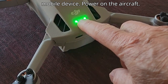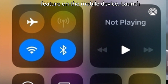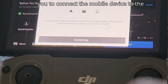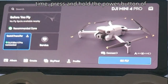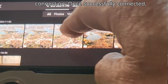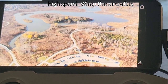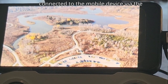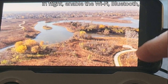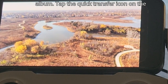Quick Transfer helps quickly transfer footage from the aircraft to your mobile device. Power on the aircraft, then enable Wi-Fi, Bluetooth, and location on the mobile device. Launch DJI Fly — a prompt will guide you to connect the mobile device to the aircraft. When connecting for the first time, press and hold the power button of the aircraft for two seconds to confirm. Once connected, files on the aircraft can be accessed and downloaded at high speed.